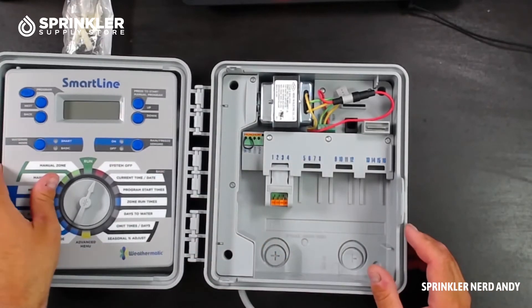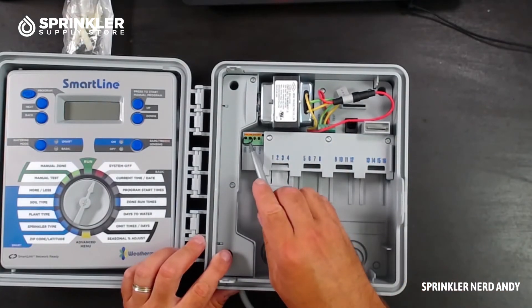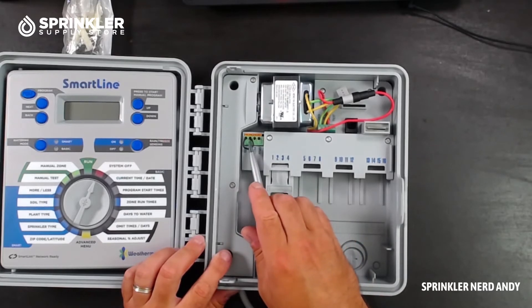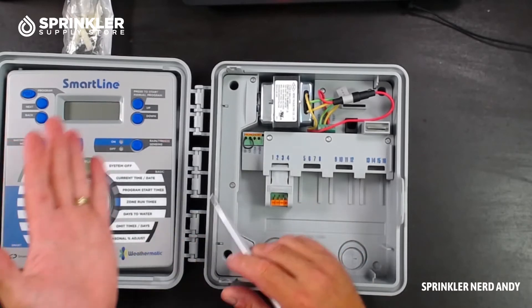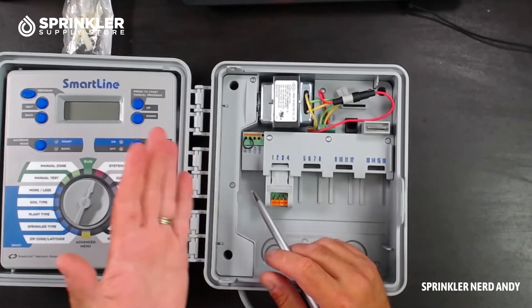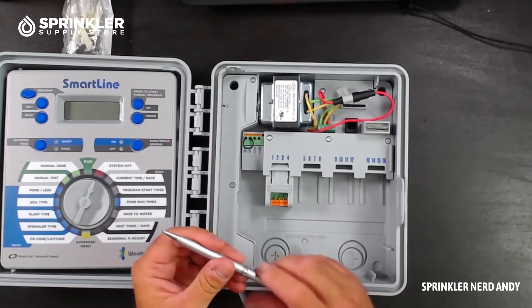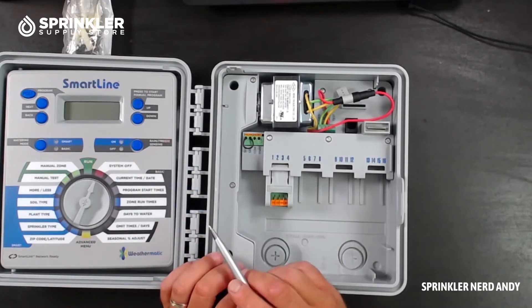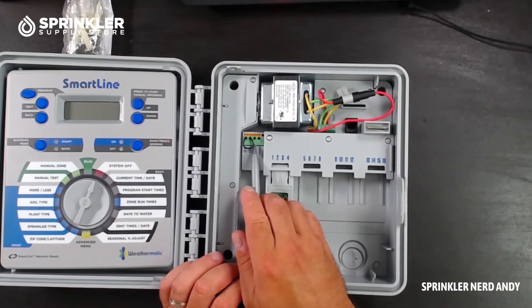Let's take a look at the inside of the controller. First thing you can see is the rain sensor terminal, and because there is a jumper wire in here that tells us it's a normally-closed rain sensor. So if you're hooking up a Weathermatic rain sensor or weather station, make sure you're using the normally-closed wires — the same applies for Hunter, Rain Bird, Toro, or Irritrol wireless rain sensors: use the normally-closed leads.